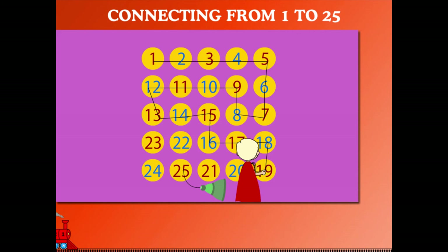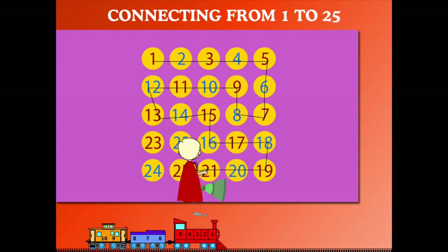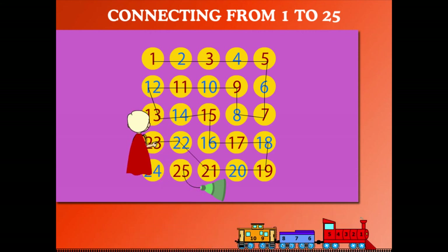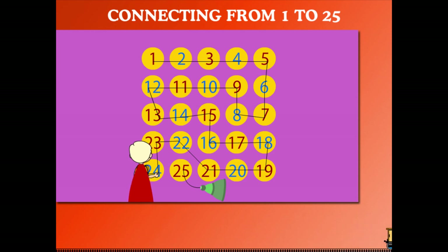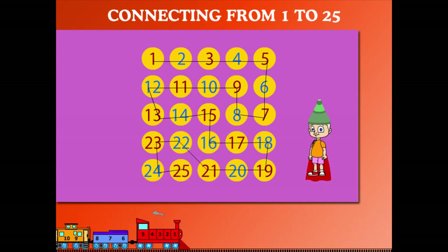18. Again down to 19, and left to 20 and 21. He goes up and left to 22 and 23. Down to 24, and then right to 25. Beanie has got his